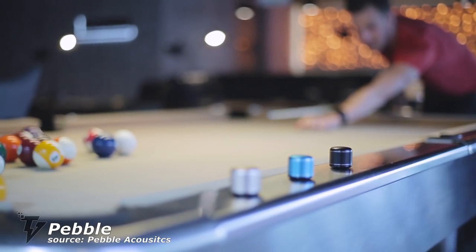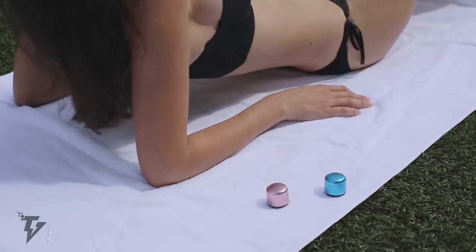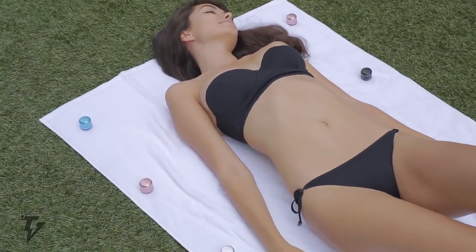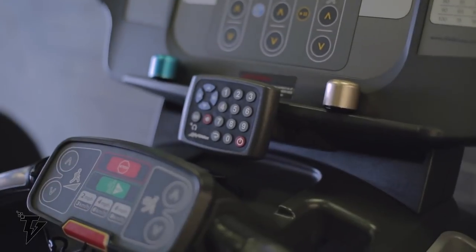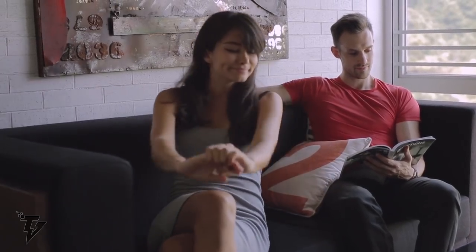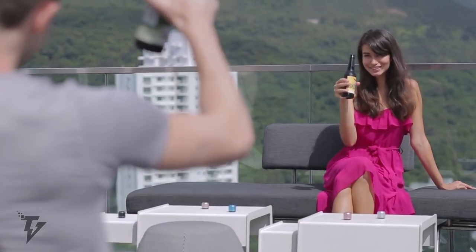Pebble. No, we're not talking about the pebbles you skip on the lake, but rather the world's smallest true wireless speaker, which can easily be paired with other pebbles to amplify your music across different rooms or areas. Pebble speakers are smaller than a golf ball and weigh less than 35 grams. With Pebble's multi-speaker pairing, you can now personalize your sound environment and change the way you listen to music forever.